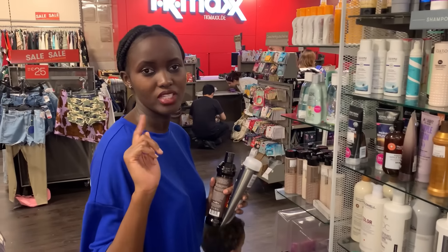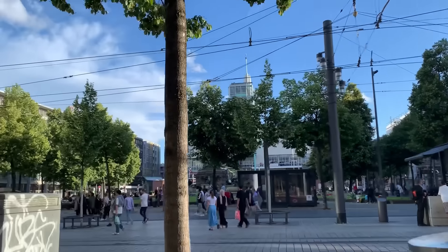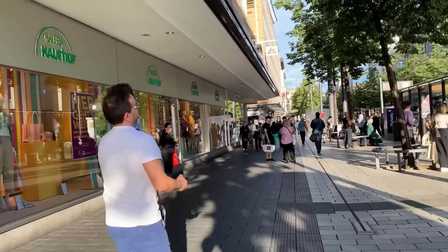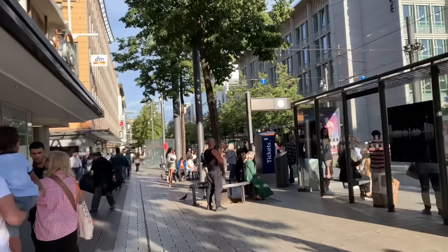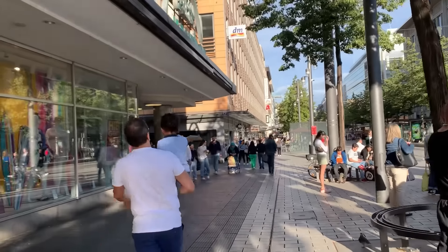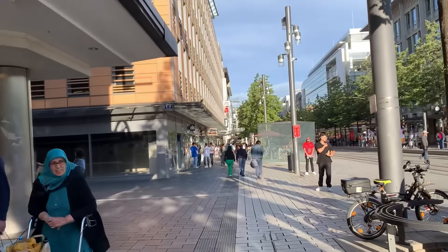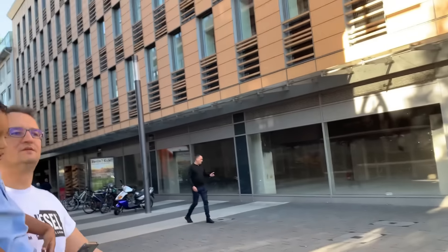What do we buy next? We just finished buying — right now we are going to DM to buy the last few things. It's almost 8 o'clock and still very sunny, nice weather. We are going to DM right now to buy the last few things. We're starting to get tired but Miguel is still sleeping. I can see DM right there, just a few meters ahead.